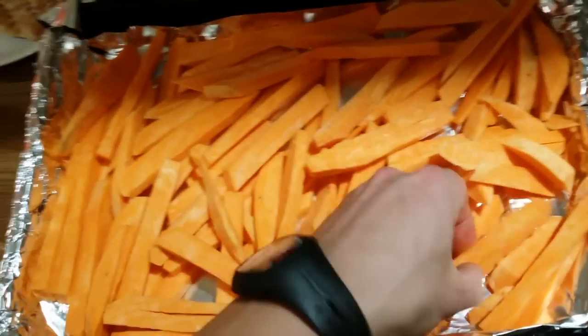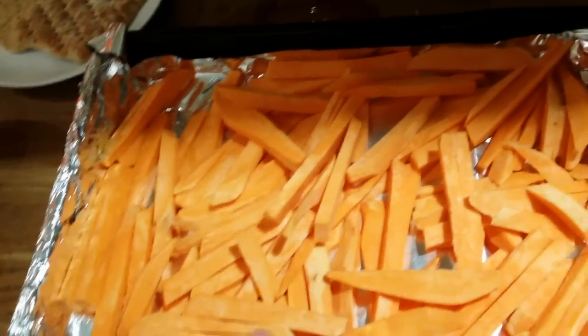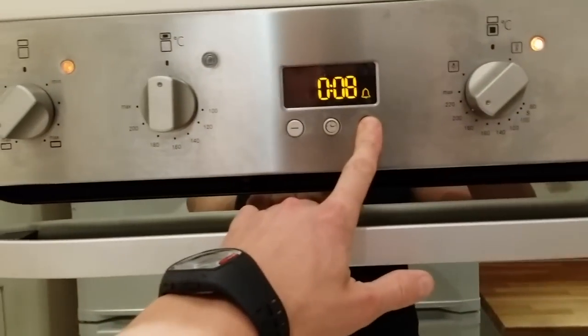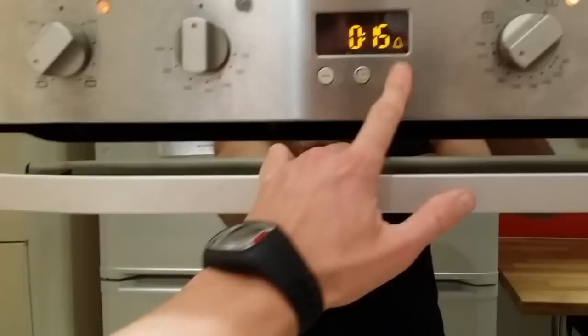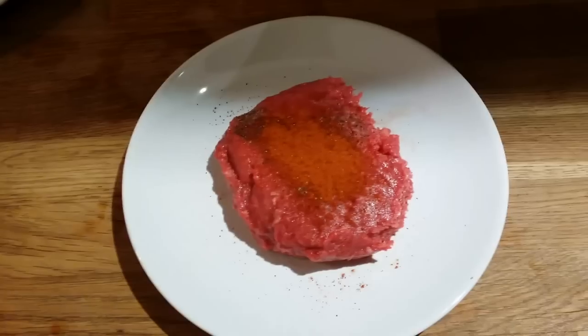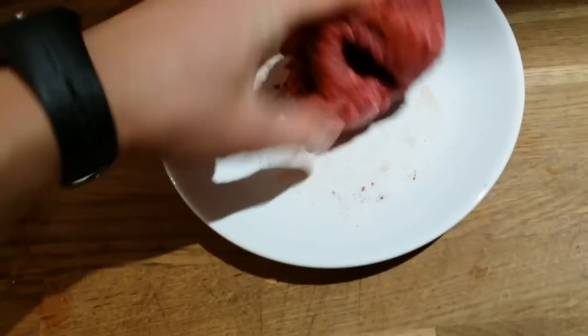This is how I'm going to cook my potatoes — spread them evenly so they cook well. I'll move them from time to time. I've got a preheated oven, so I'll just put them in and check them. It's not always the same — sometimes 20 minutes is enough. Let's do 20 minutes, then we'll come back.